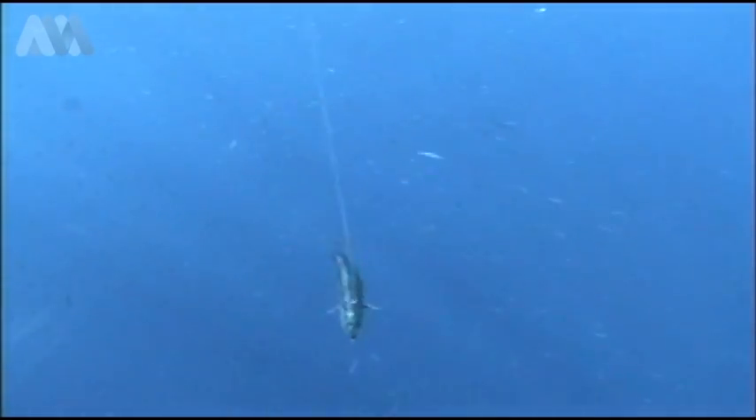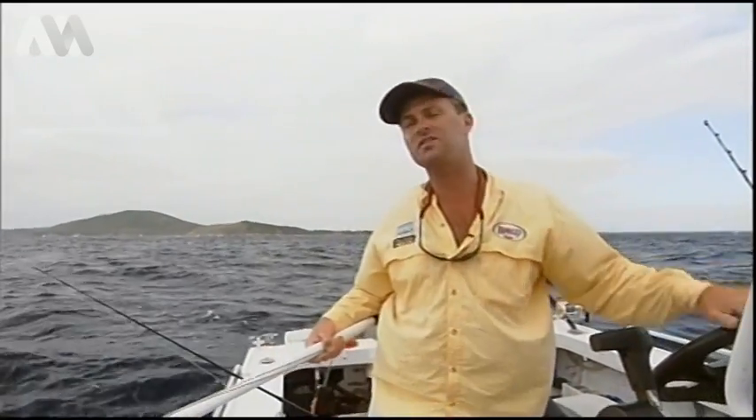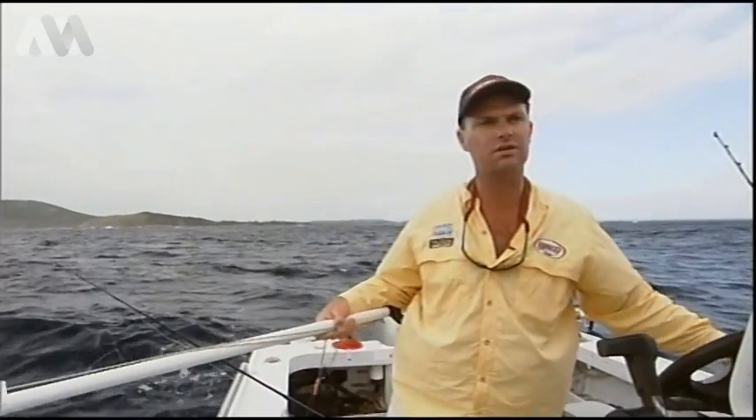If you drift off away from the bait school, you're really not going to catch anything - you're going to lower your chances. So with a set of outriggers, you can just keep the baits apart and keep working tight circles or drifting over the top of the bait school. They're a handy little thing to have.